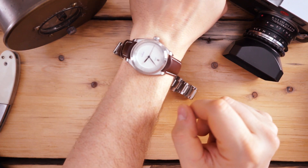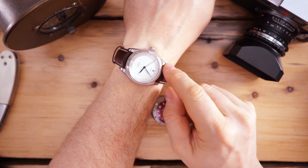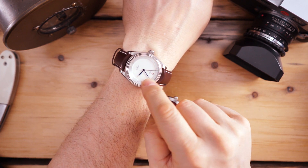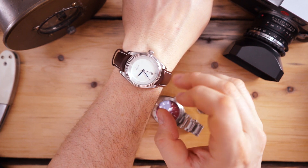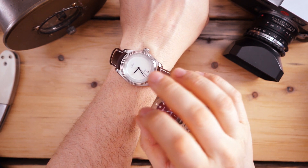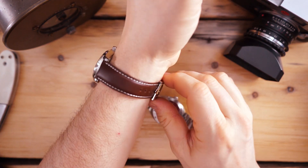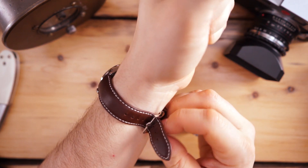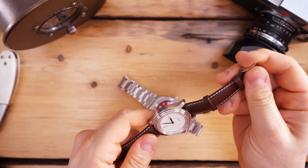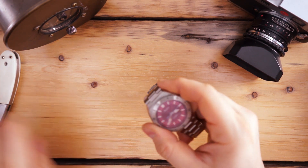Very quickly, another very cool watch is the Waterloo by Dufresne. This is the automatic version on a brown strap. It has a stainless steel brushed outer track — sort of a sandwich dial — with linen in the middle and blued hands. Just looks gorgeous. It has a Sellita movement in it and is very thin, especially for an automatic. Really cool dress watch from an American company — really can't go wrong.